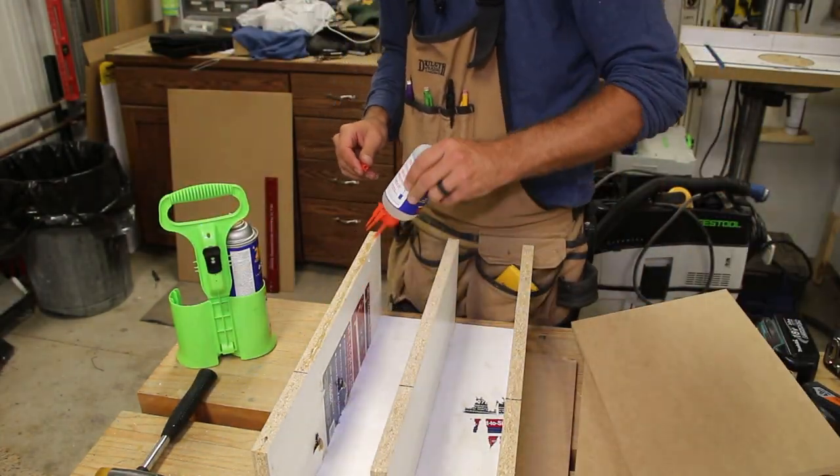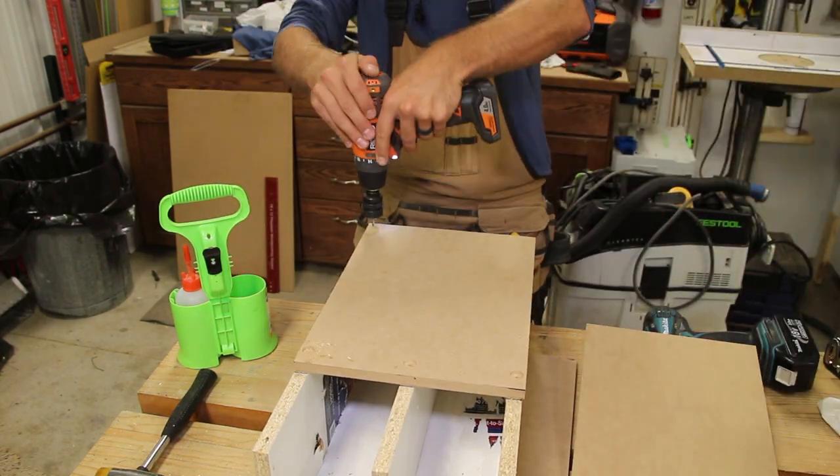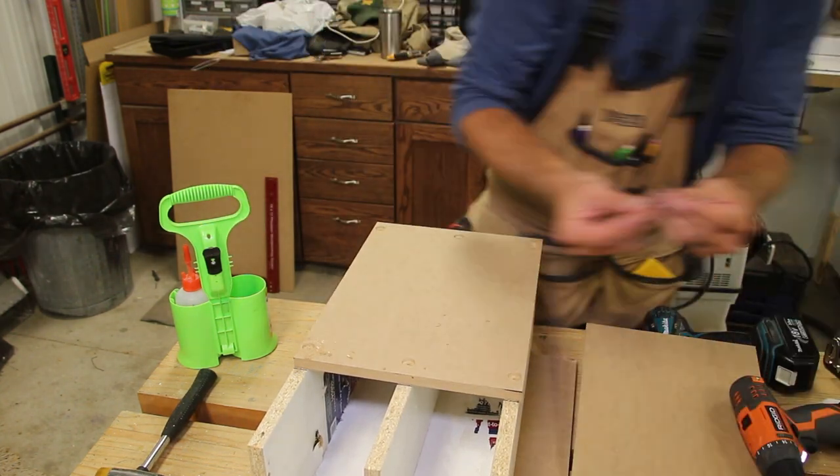I attached the MDF back in the same way — a little CA glue and follow up with powerhead screws. I didn't have a piece that was big enough, so I used two scraps to make the back.